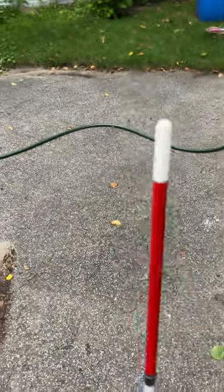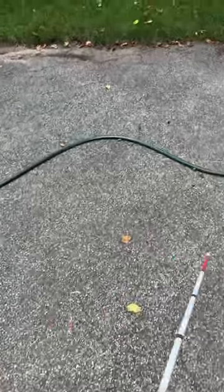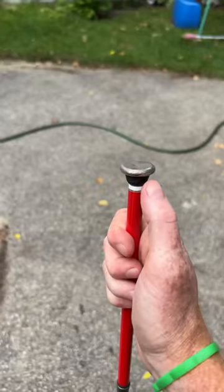Hey there, I'm a certified orientation and mobility specialist, and this is a short demo of how different cane tips do at detecting a garden hose, from my least favorite to my most favorite.